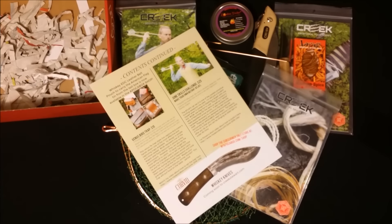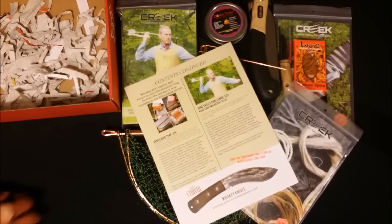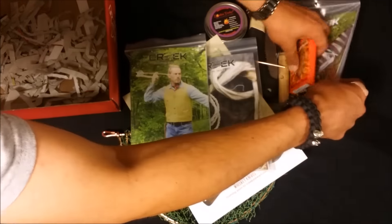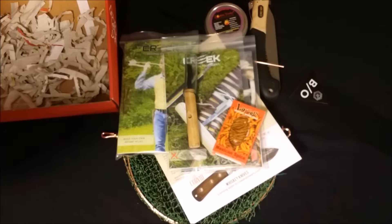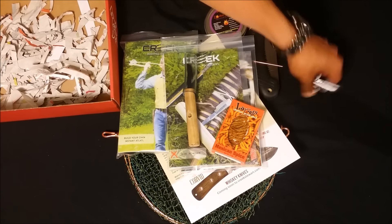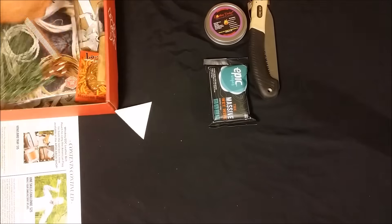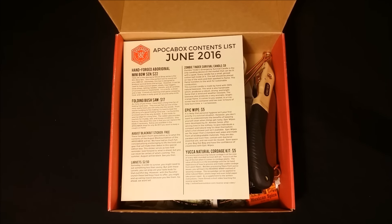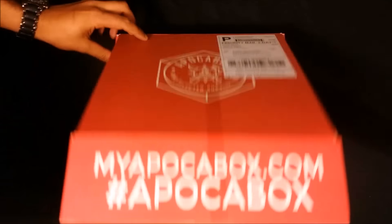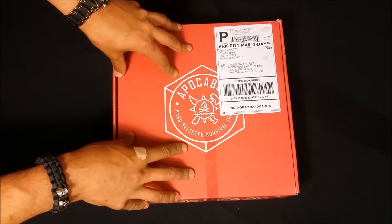So that's everything in the kit. For $50 you get a good deal — the saw alone is solid if it works well, and the other things let you learn some great skills. The bug snack is a novelty but it's pretty cool. I'm going to try to get my daughter to taste one. This is the June version of Apocabox — it's $50 every two months. Especially if you live somewhere where you don't have many options to practice these skills on your own, it's definitely a good investment. Thanks for watching — be sure to like, subscribe, and remember: be ready.